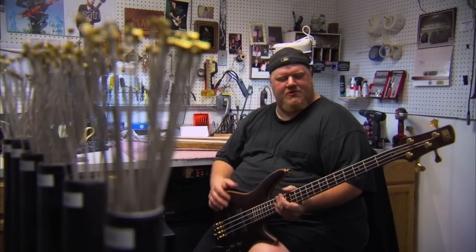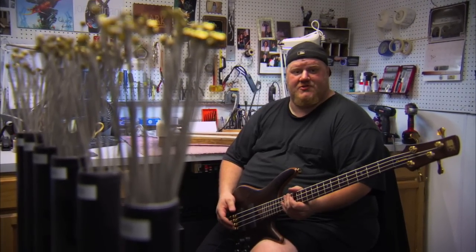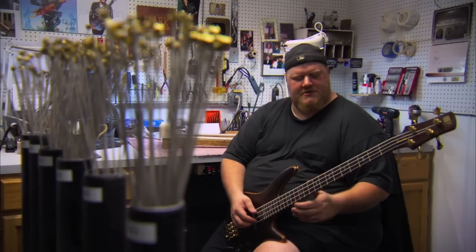Here at Ibanez, we use electric strings. The reason I like them is because if you're a bass player like me that has multiple instruments, you tend to favor certain instruments and play them more. And when you decide to go back to an instrument you haven't played in a while, the strings are fresh, the sound is bright, and it's ready to go. And that's why I like electric strings.